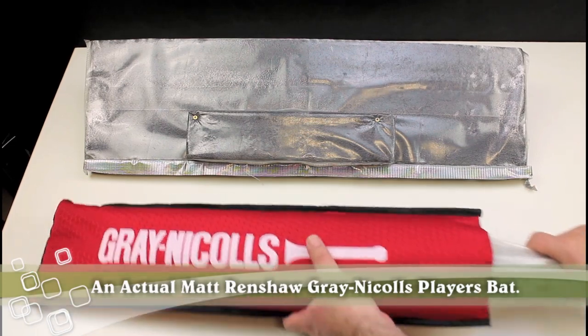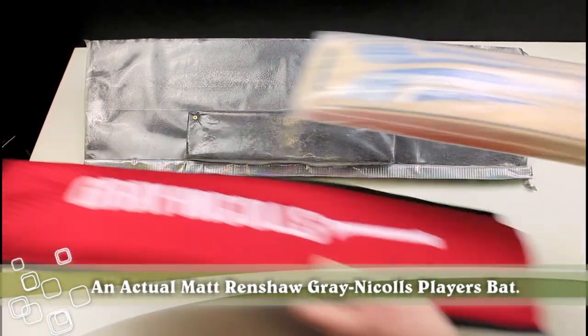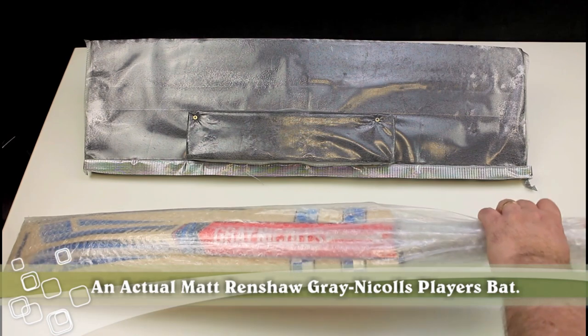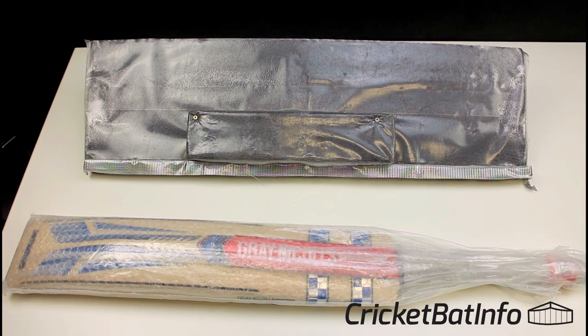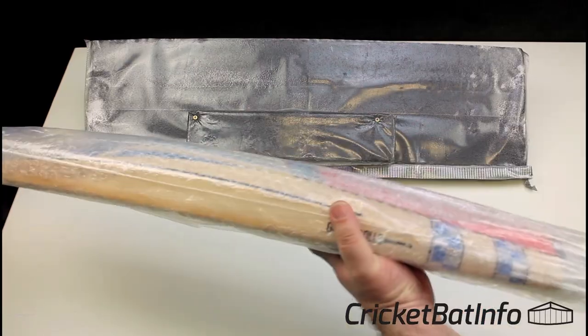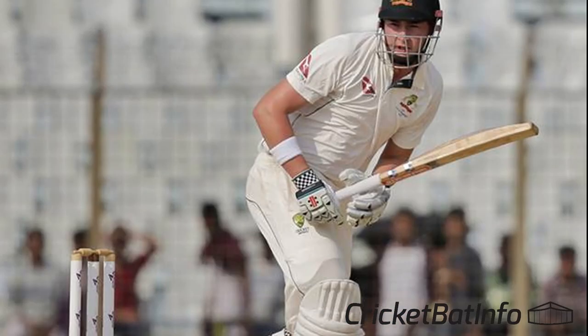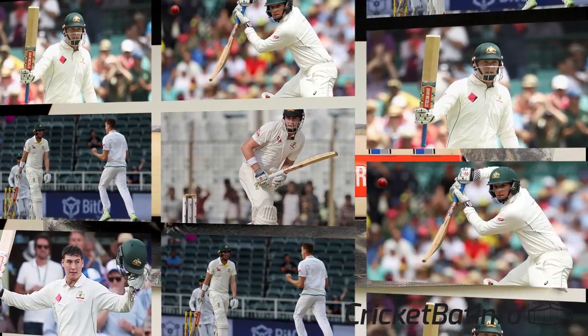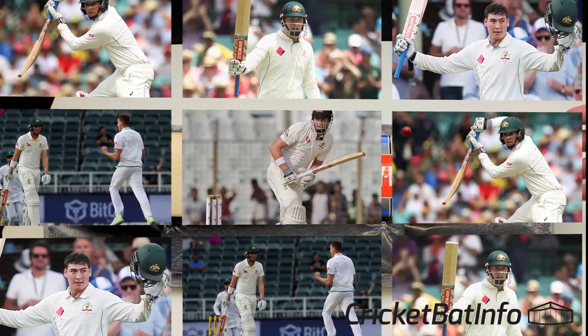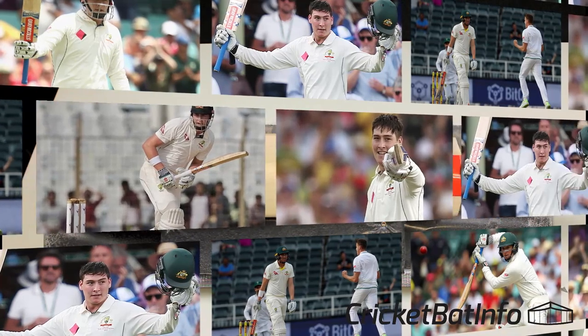PowerPlay on the Discord server actually provided this bat for review. In late 2018, he ordered a Williamson, a Stoinis and a Renshaw. And this is before Gray-Nichols were making the actual player bats. So what he actually asked for was custom orders of each of those profiles.